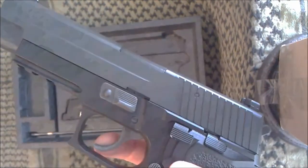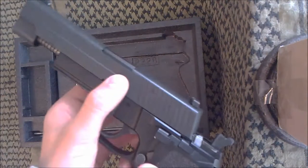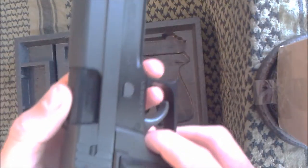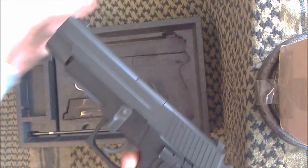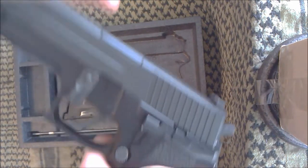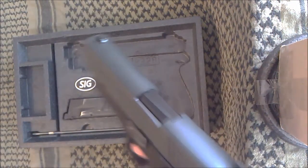Moving on, you've got the takedown lever, which is the same design as the old one. You simply swing it down and the slide pops off. To reassemble, the chamber breech block has got to be in the lower position. With the palm of your hand, just press against the barrel and you'll see the breech block pop down, then you can swing it up and it'll click back into place. It was a bit tricky at the beginning, so remember that.